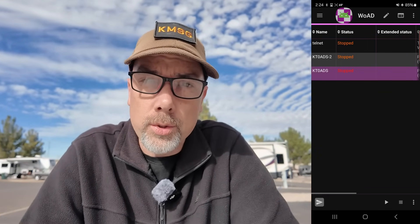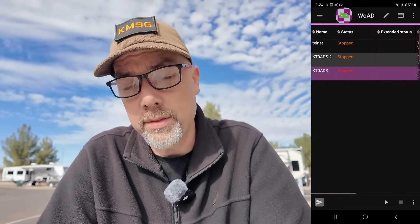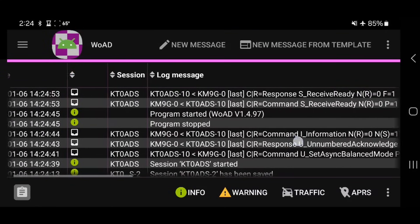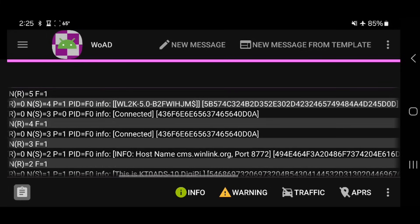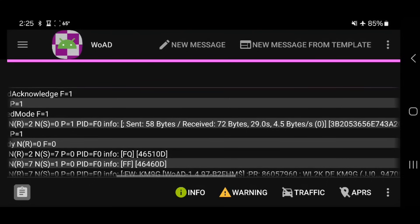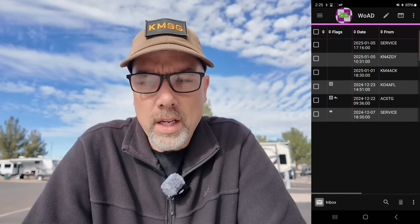I'm just going to hit Connect, which should connect my radio to the radio server. After a couple of minutes of exchange it should tell me that I don't have any mail, or that I do and it's downloaded. I'm going to look at the logs — the program stopped and restarted, which happens whenever you flip the screen side to side. Now we can see some traffic: the Winlink gateway replied, it said this is K-Toads 10 DigiPi, it has connected to the CMS — the mail server on the back side. It shows you how many bytes have been sent and received, and then we have a disconnect because I have no new mail. We've just proven that this thing works.